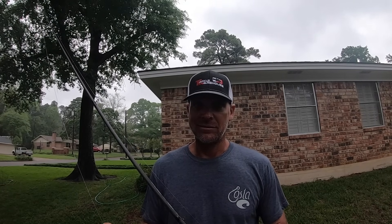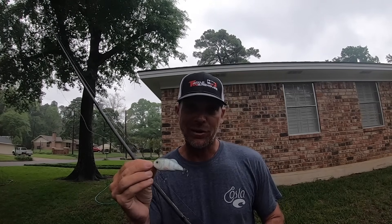Your spinnerbait, your swim jig, your Thunder Cricket - none of them will make the noise this thing does. I also have it on 20-pound Sunline Sniper. We don't crankbait fish with 20-pound line, exactly - and I do, because it's not a crankbait.